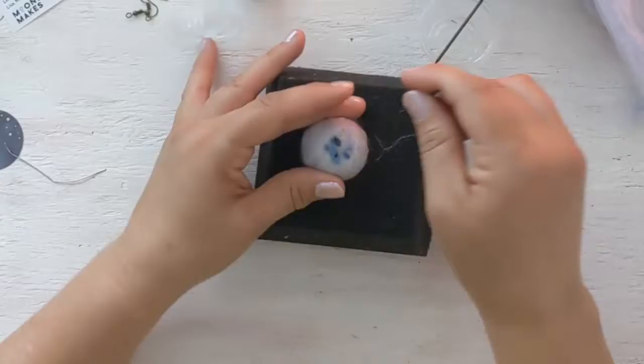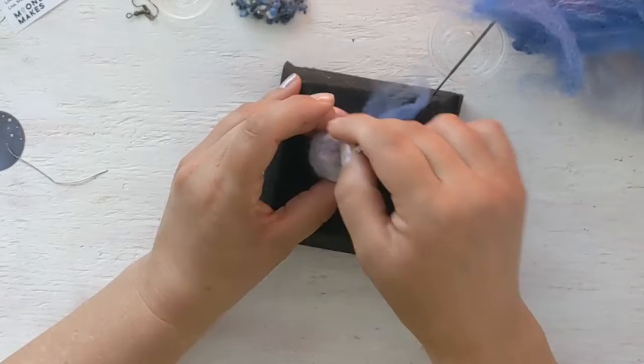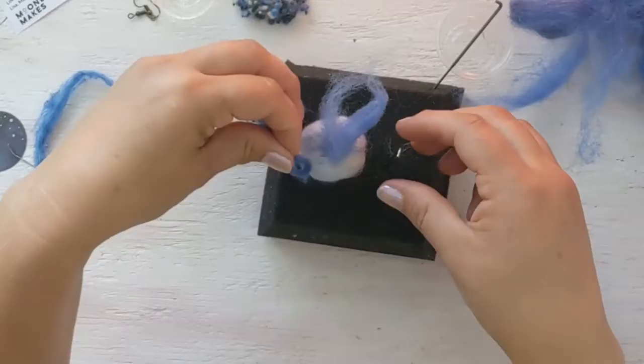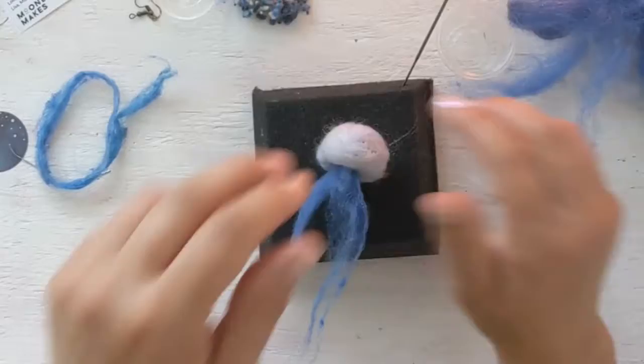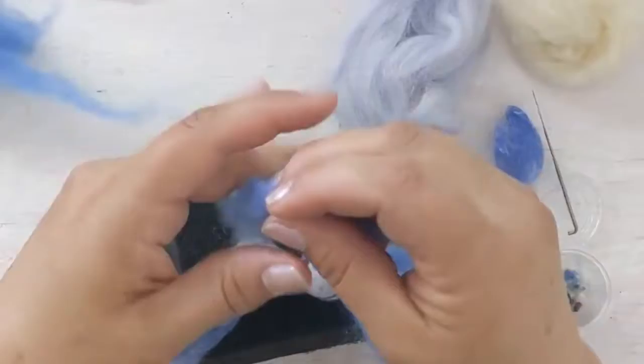Now I'm going to show you how to make the dreamy tentacles of your jellyfish. Pull off a small piece of your art bat and just stab it right into the base of the jellyfish, then add a few more. The art bat has a whole bunch of different interesting colors, so it's going to create a really neat look. You can make your jellyfish tentacles as large or as small as you like. You can also take pieces of the art bat, twist them, and create designs around your jellyfish.